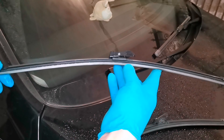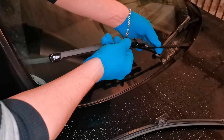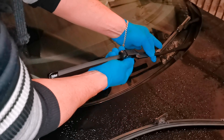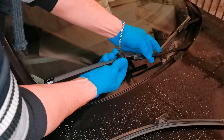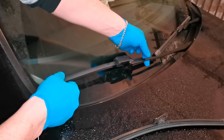To install the new one, you only need to push it back into its place. Like this. Now it's properly fitted.